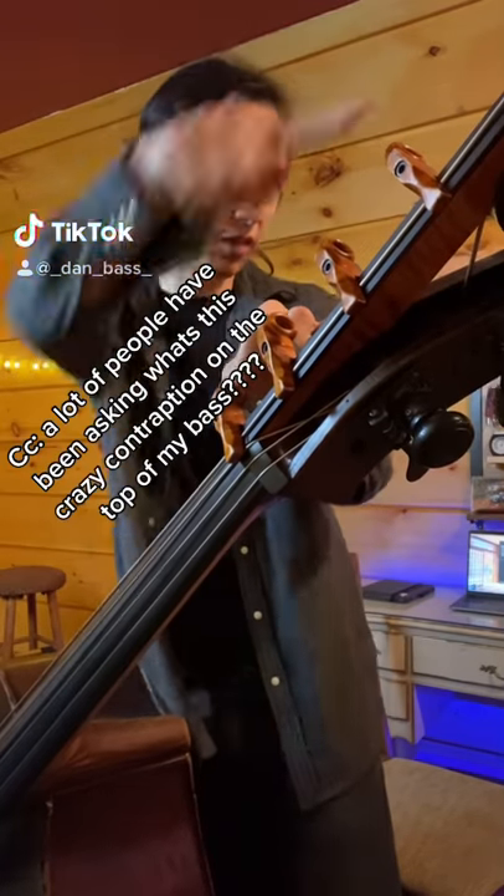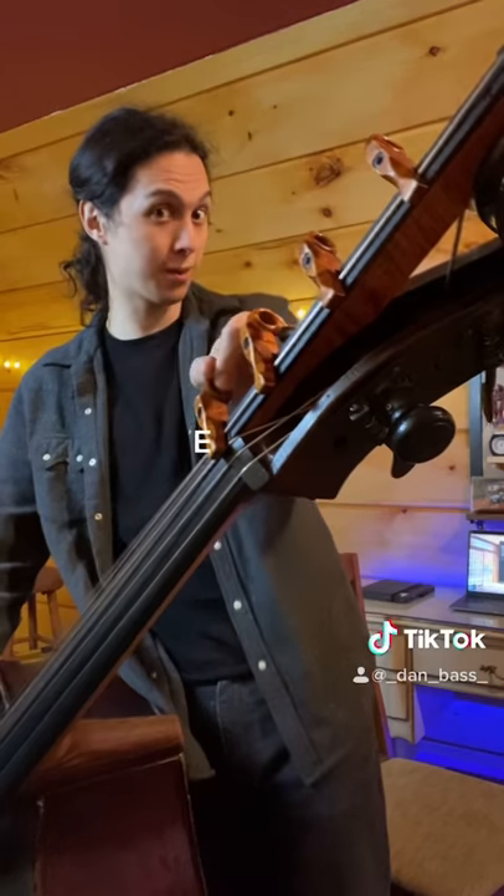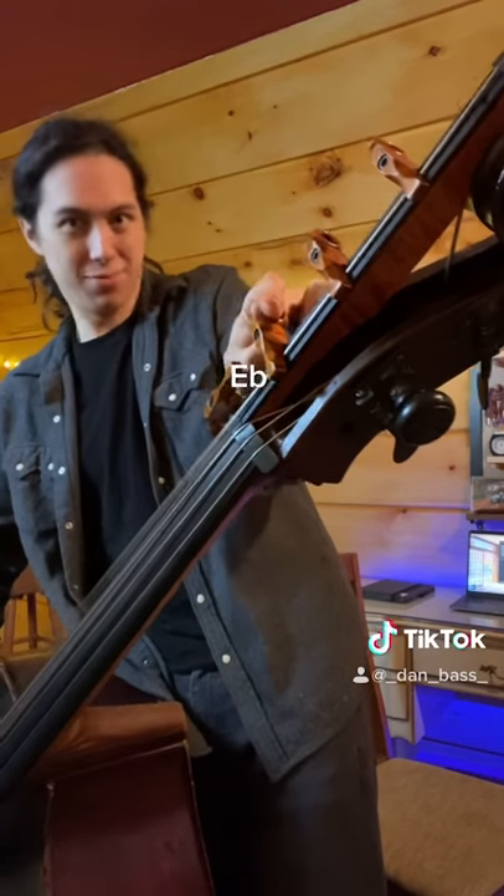People have been asking, what's this crazy contraption on top of my bass? It's a low C extension, so I could do this. Oh, this one's a little tricky.